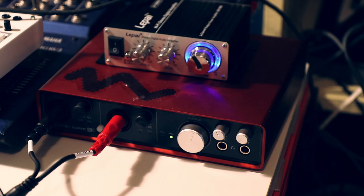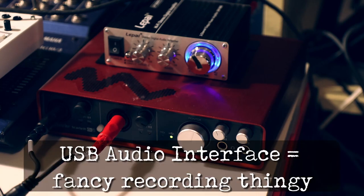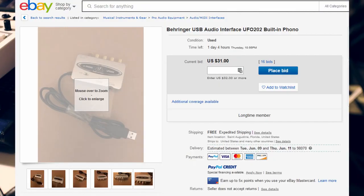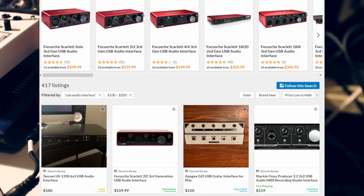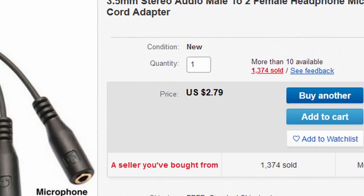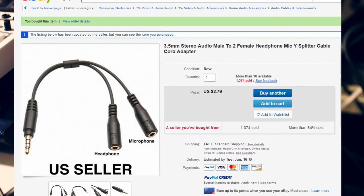I also want to mention that this red box on my desk is a USB audio interface. This is the normal way that most people would record — it is higher quality, but significantly more expensive. The cheapest version I know of is about $30 to $40, and most people spend $100 to $200. Compared to the $3 of this adapter cable, it is vastly more expensive.